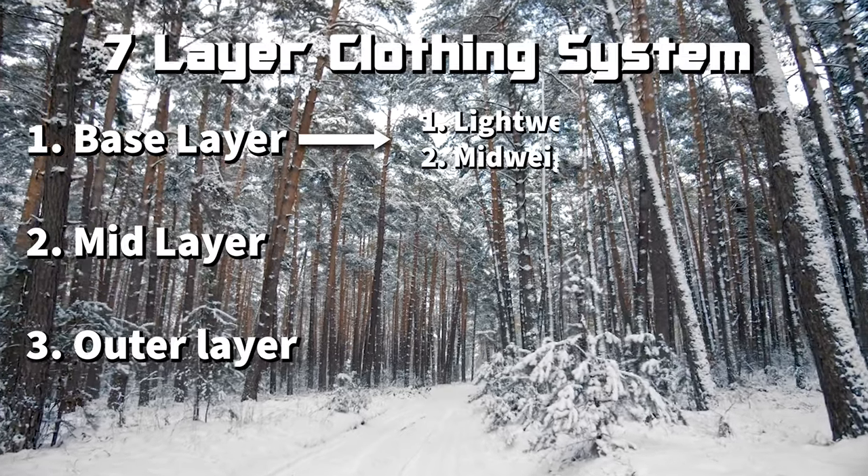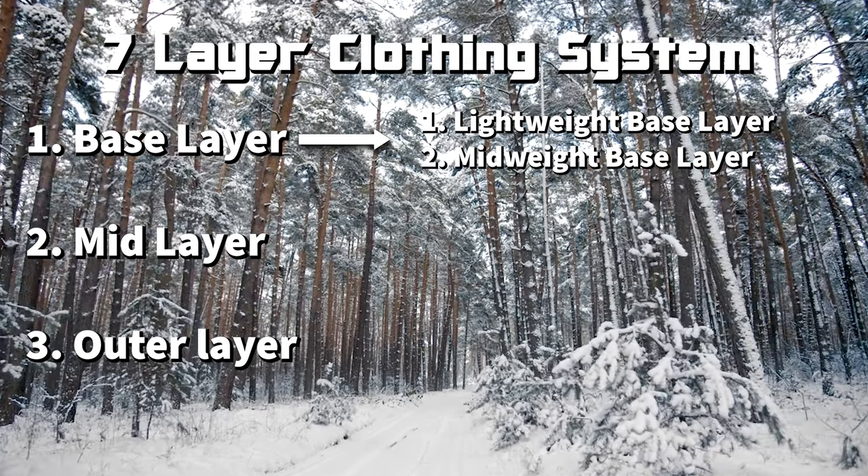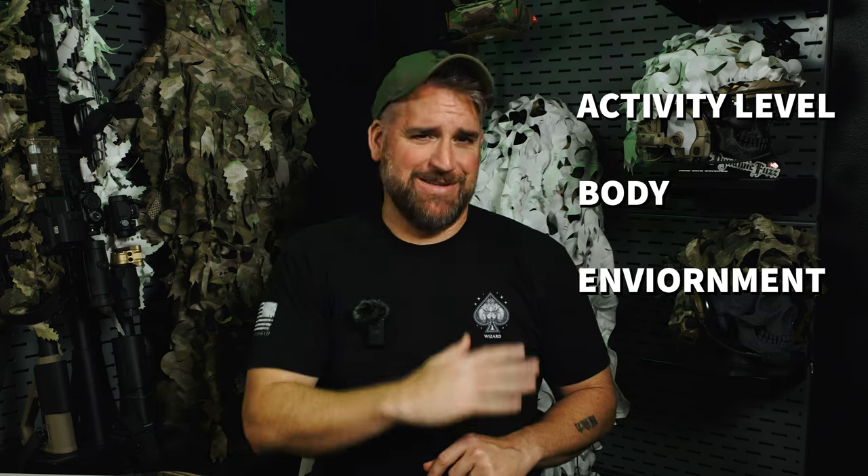In the 7-layer system, the premise is the same — moisture management, insulation, and weather protection — but broken down further. Layers one and two are your base layer in the 3-layer system: layer one being lightweight base layers and layer two being mid or heavyweight layers. Level one is pretty much always a must. Level two is really dependent on that ABE — activity level, body, and environment. A heavyweight base layer is not going to be as versatile as just a thin layer one, the thinnest possible base layer, which will be useful across far more situations.